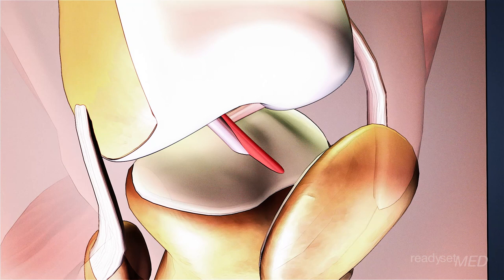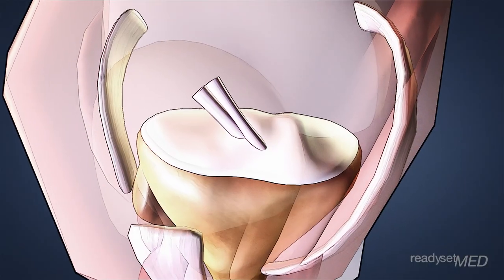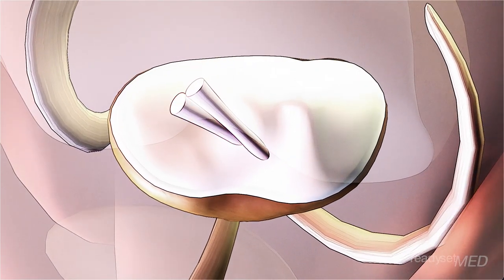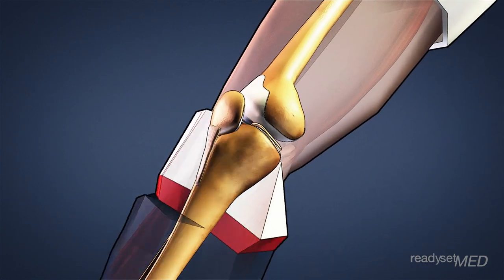The two bundles are the anteromedial and the posterolateral. Each gets its name from where it inserts on the tibial surface. Together, these two bundles help provide stability for the knee throughout its complete range of motion.